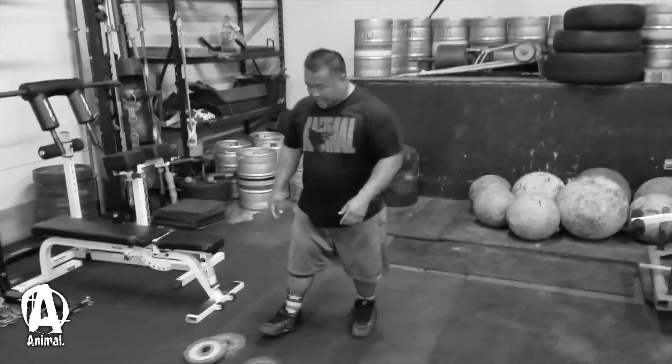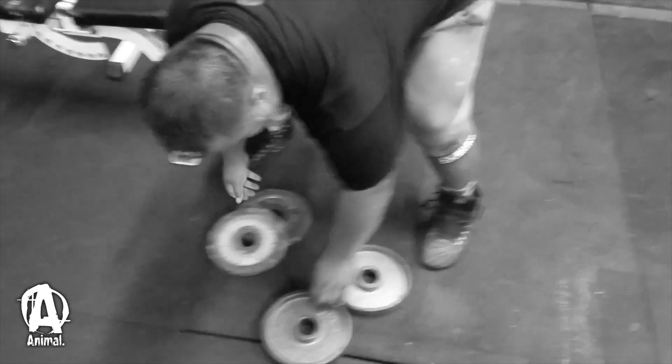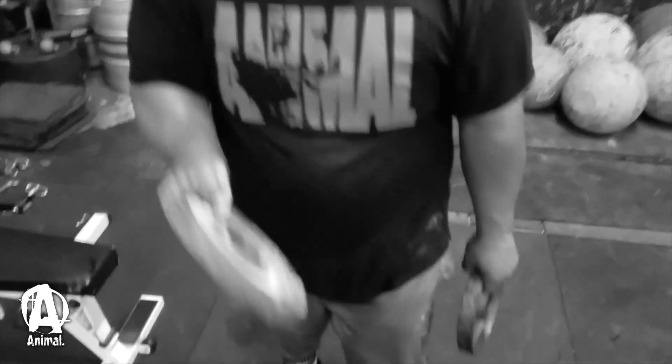Alright, so we got two pairs of 10s over here. Everybody's plates are always different in the gym, right? So these are all four 10s, but look at the thickness — that can make a difference. So if you're a beginner, we can start with the skinny 10, for example.